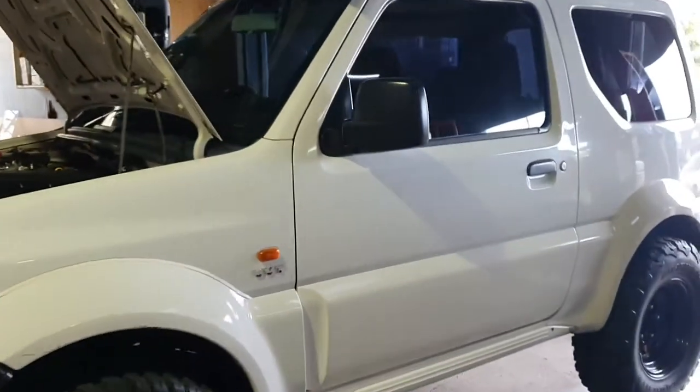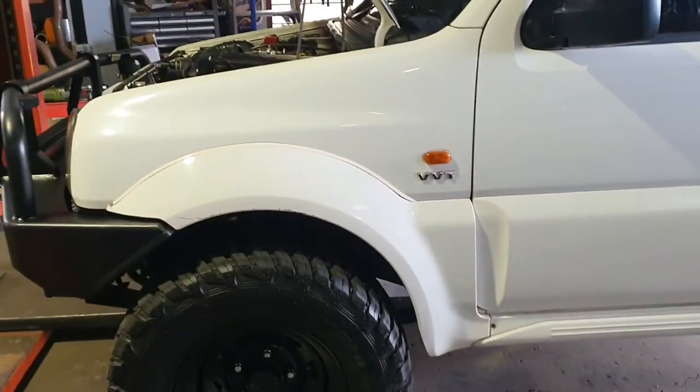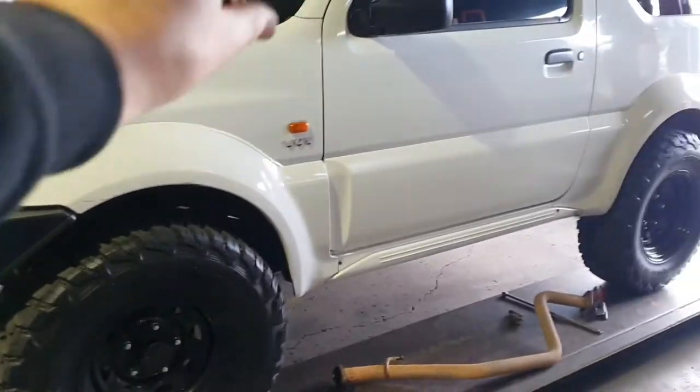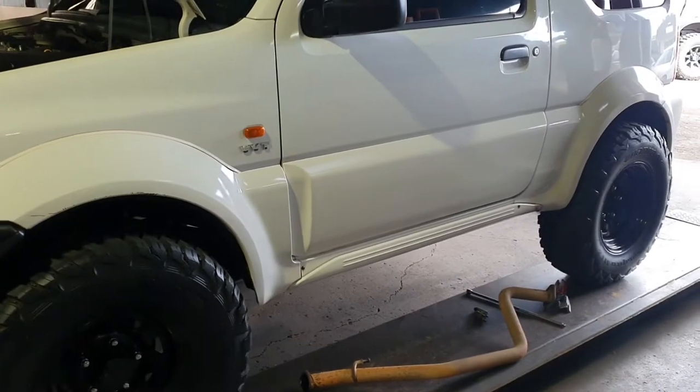This is our Suzuki Jimny variety. We are doing a full system today. We're going to have extractors, we're doing a 2-inch system, and we're going to have a high flow cat and a few other goodies.